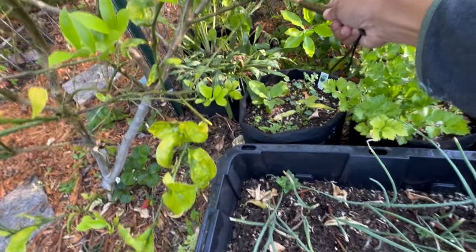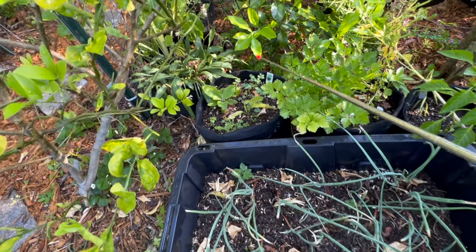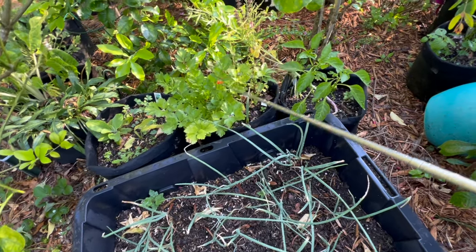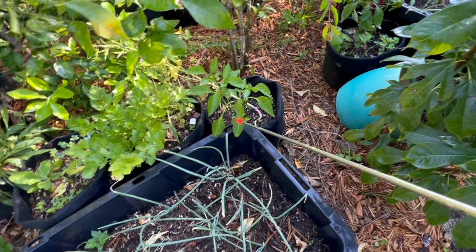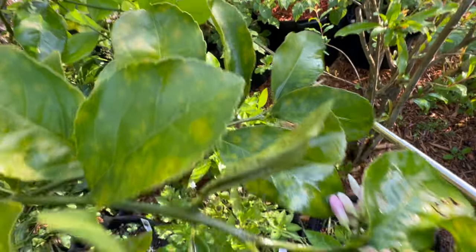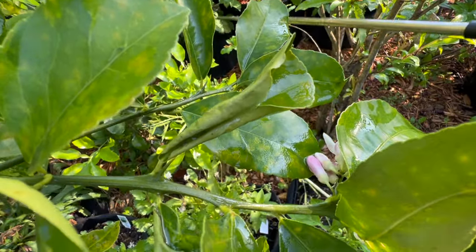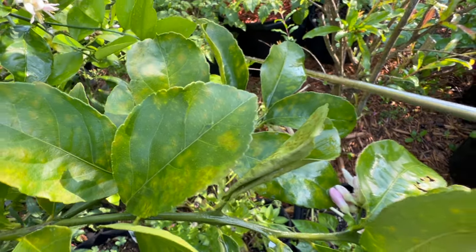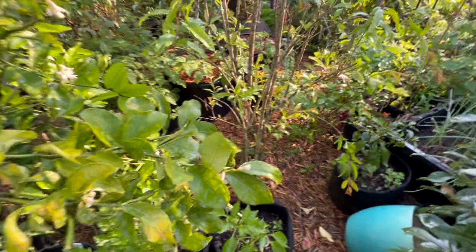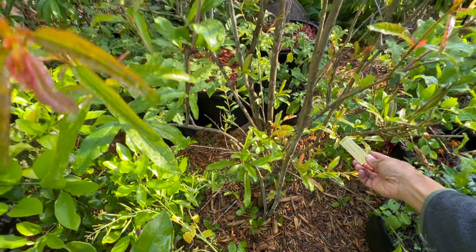So we've got a bunch of peppers, some Swiss chard mixed with some shasta daisy, a canepa, some celery, another canepa, and some more peppers. Then we've got my ground cherries back there and they are really putting on fruit. There are some ground cherries on the ground that I need to pick up. And we've got my pomegranate here — hopefully this one is going to flower. This is the Russian pomegranate that does better in Florida.